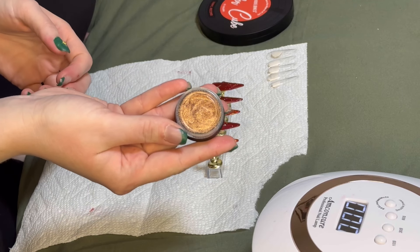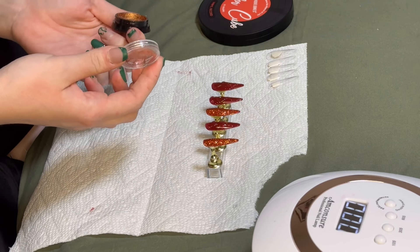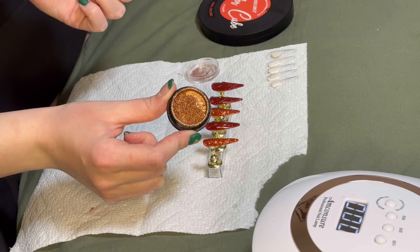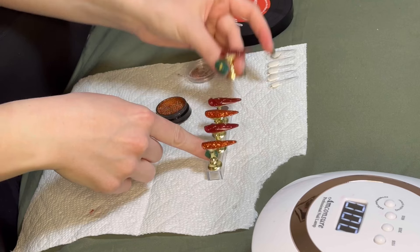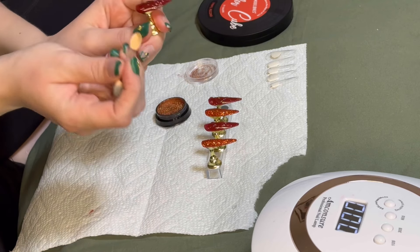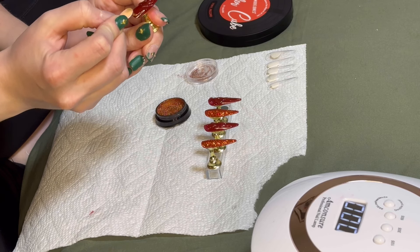This is the chrome powder I wanted to use. It's like a bronze kind of shade, and I thought it would look really nice with the dark red burgundy shade I used. Also, the orange glitter pairs up pretty well with it because the glitter is kind of an amber color. I'm using that eyeshadow applicator to rub the chrome powder onto the nail — just rubbing it onto that glue part to create the flame effect.